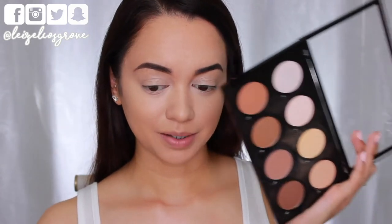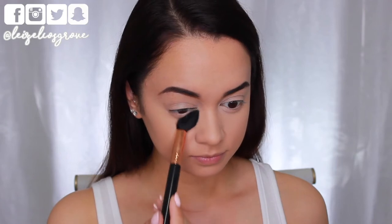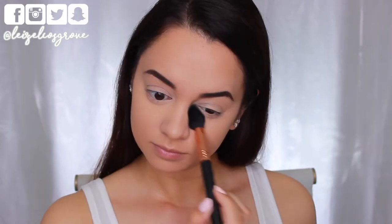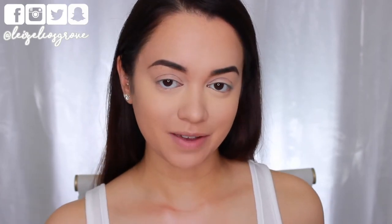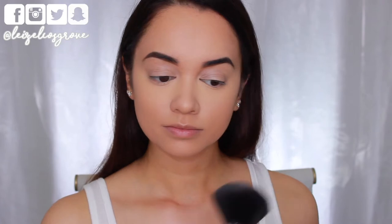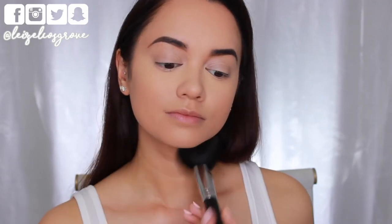Now to quickly set that concealer in place I'm gonna be taking the yellow banana shade from the NYX Highlight and Contour Pro Palette on a Sigma tapered highlighter brush and applying that to all the areas where I just applied concealer. This is going to set it and also brighten those areas especially underneath my eyes. Then for all the other areas I'm going in with the Wet n Wild Photo Focus Pressed Powder in shade warm beige on a large fluffy powder brush from Sigma to lightly dust over the rest of my face and set the foundation.